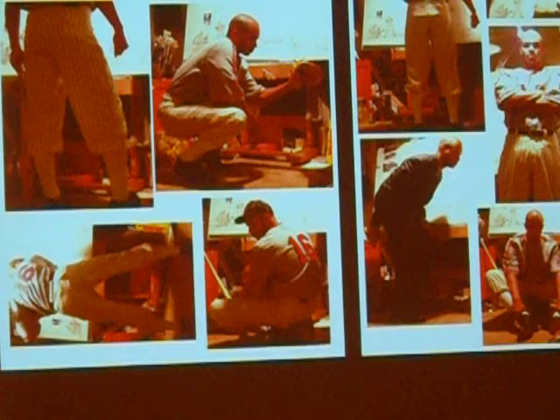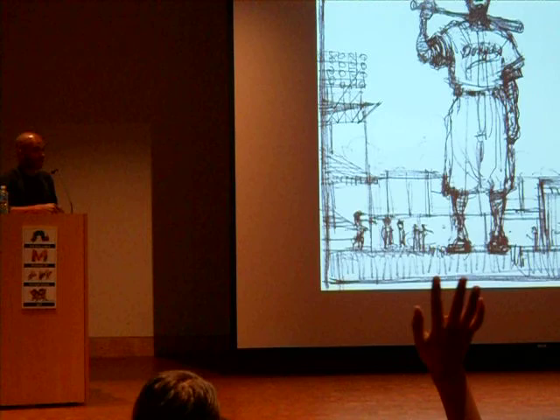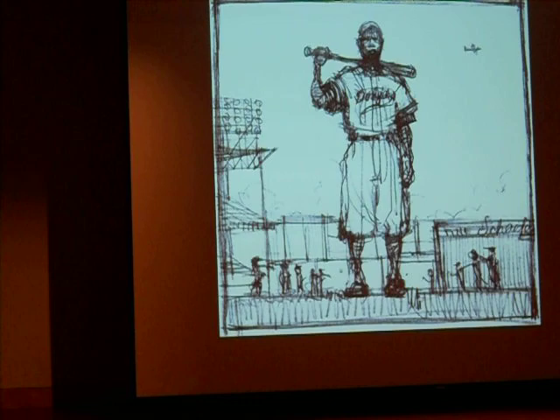So then I take all of those things — there's my arm, there are my legs, there I am as the umpire. I take all those pictures, I cut them out, and I tape them onto my canvas that I'm working on. And then I put them all together. It's kind of like a really big puzzle. Does anybody like to do puzzles? I love puzzles. So that's what I have to do for every painting. And all these paintings took about seven and a half years to do. Is anybody in here seven? That's how long it took.